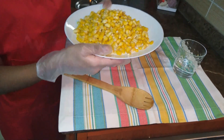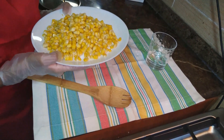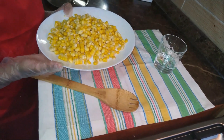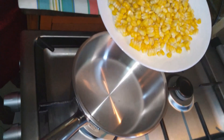I have also removed the kernels from another corn as well. This many kernels comes out of two corns. Now we need to cook it, so I'm going to add it to the pan.